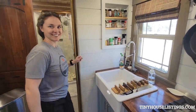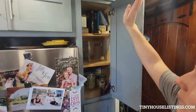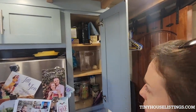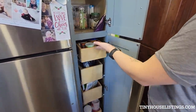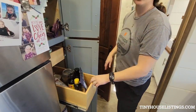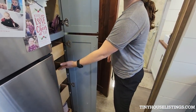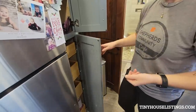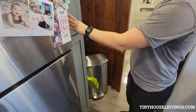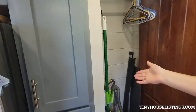We have a farmhouse sink with a beautiful window and a spice cabinet. We do have an extended movable faucet. Our pantry is very functional — three shelves up here, no drawers, and then down here we have sliding drawers that are slow-close — they don't slam and you have to pull them to get them out, so when you're driving they don't rattle against anything.